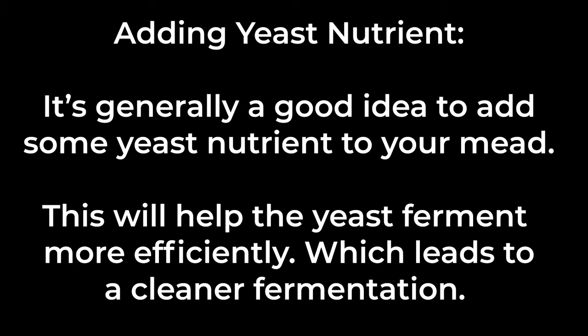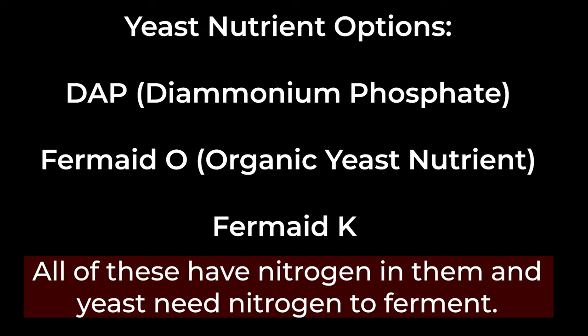Generally, it's a good idea to add some yeast nutrient to your mead. This will help your yeast ferment more efficiently and lead to a cleaner fermentation. Your yeast nutrient options include things like DAP (diammonium phosphate), Fermaid O, Fermaid K, or some other ones you can find online.